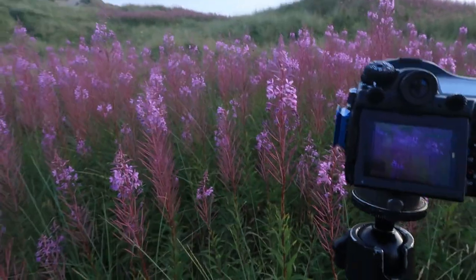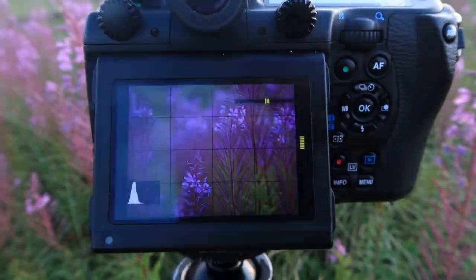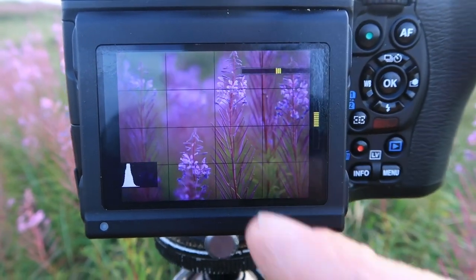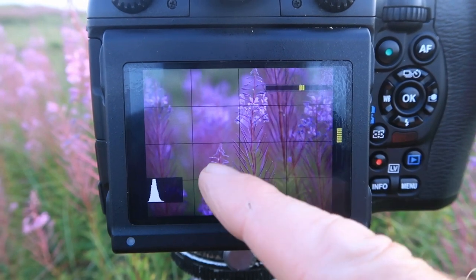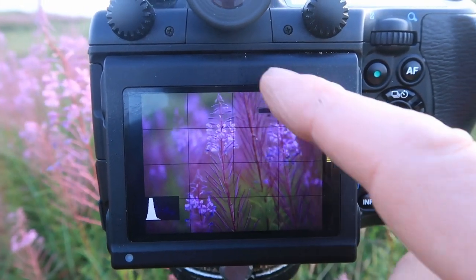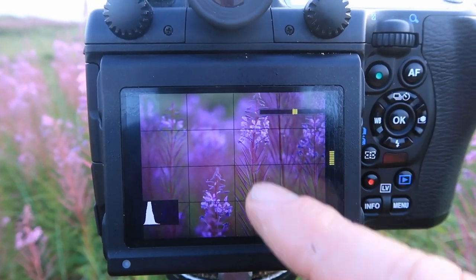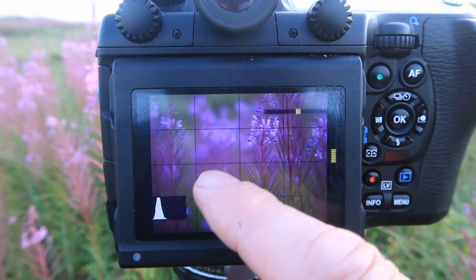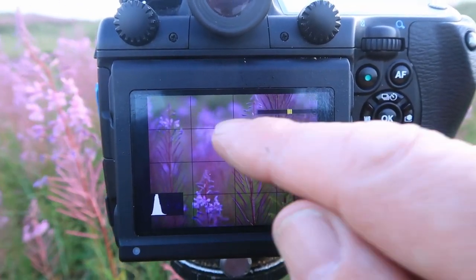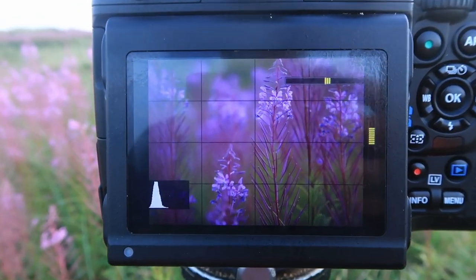I'll show you on the back of the camera on live view what I've got. I've focused on these two heads here which are quite sharp — they're the main focal points in the shot — and then there's an arrangement of the other flowers. I've tried to get portions of each plant at different stages shown within the frame: nice seed heads there, a full flowering head there just showing the top, and the bottom of the flower there. I think it's quite a nice arrangement that will look good with a big mount around it shown large.